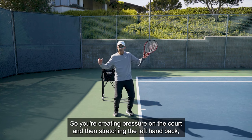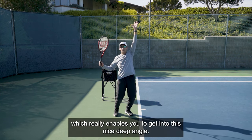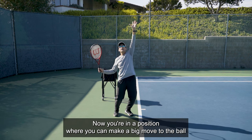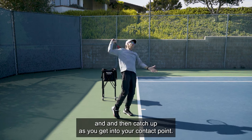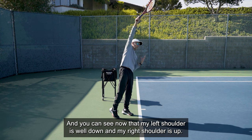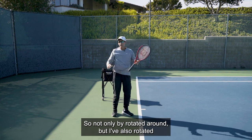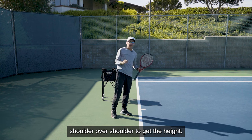The key to getting power is activating shoulder rotation, but really letting that originate from the legs and then pushing up into your serve. The two key elements are getting into a good strong balance down in your legs — creating pressure on the court — and stretching the left hand back, which really enables you to get into a nice steep angle. Now you're in a position to make a big move to the ball, and you can see my left shoulder is well down and my right shoulder is up, not only rotating around but rotating shoulder over shoulder to get the height.